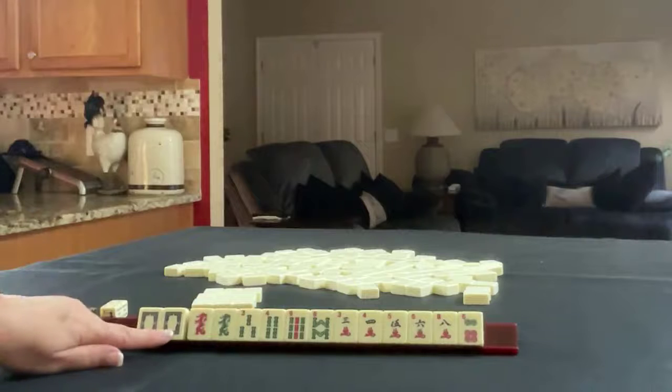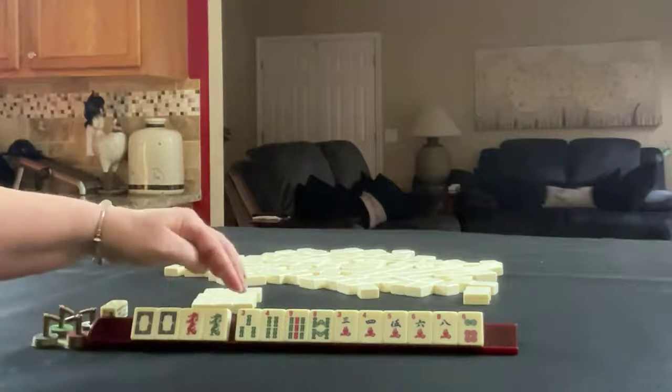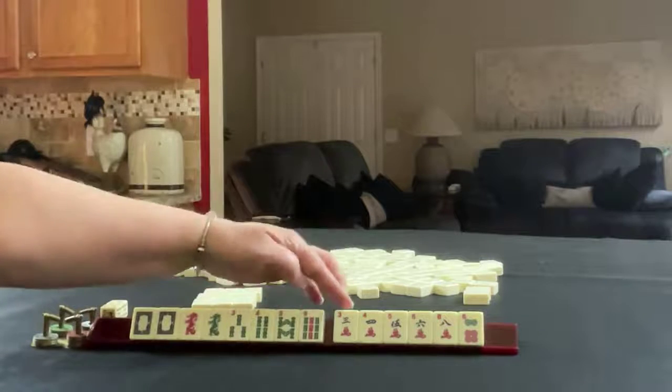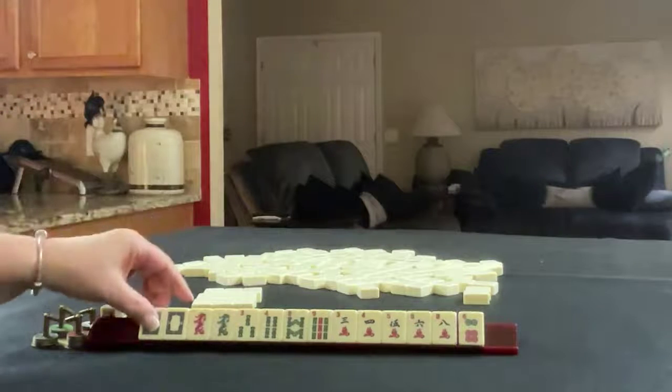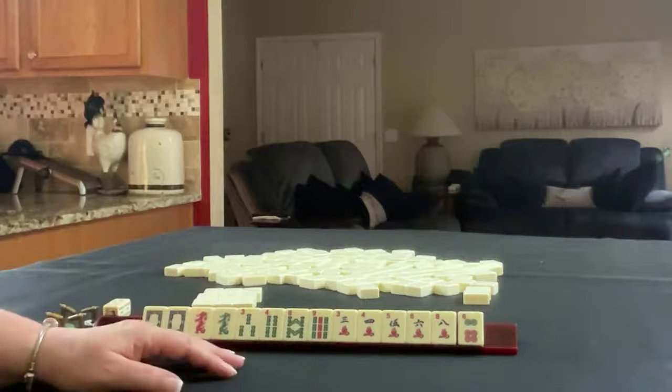We have a pair of white dragons, red and green singles. In BAMs we have three, four, eight, nine. In cracks: three, four, five, six, eight. In dots, a six. If these were your tiles, what would you focus on and what would be your first pass?